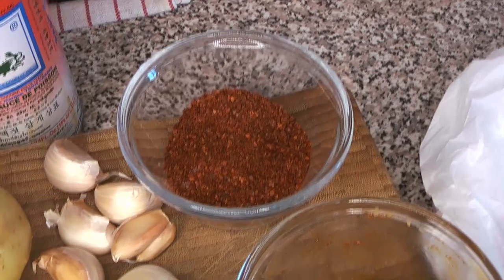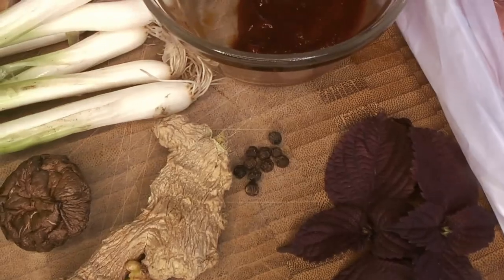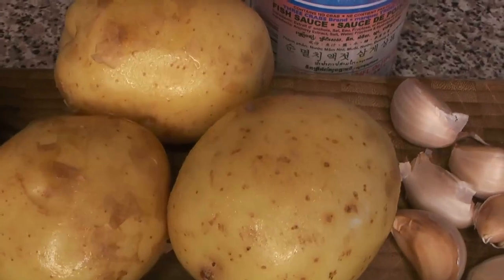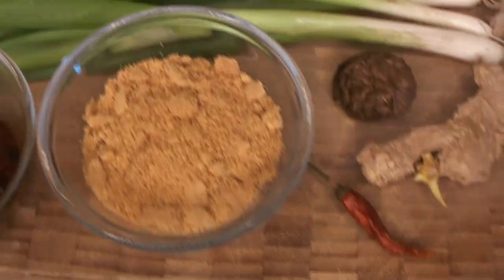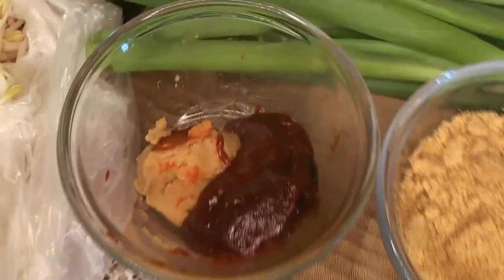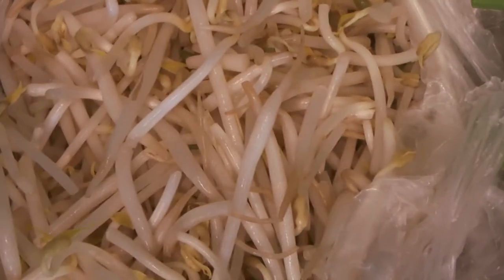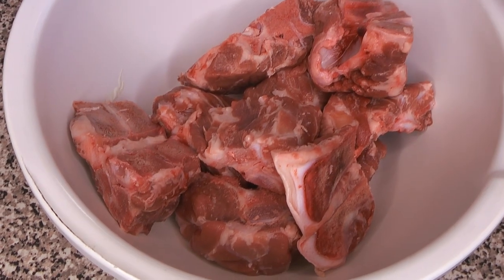We've got pork neck bones, gochugaru, gochujang, perilla leaves, black pepper, ginger, dried hot pepper, a dried shiitake mushroom, garlic, fish sauce, potatoes, an onion, green onions, ground perilla seeds or ground sesame seeds, doenjang — or we're going to use miso and gochujang for that — napa cabbage, and bean sprouts.